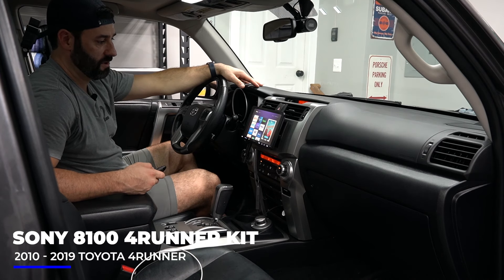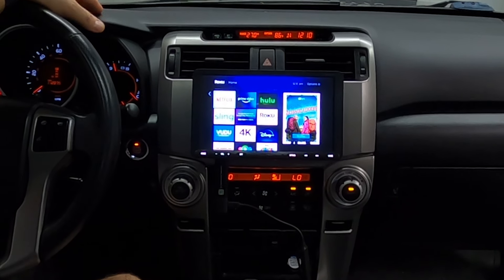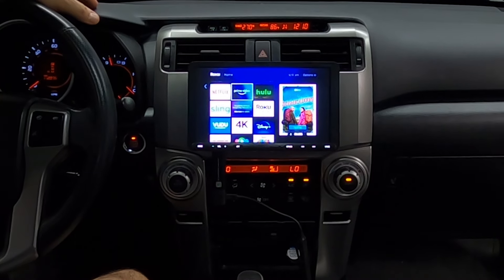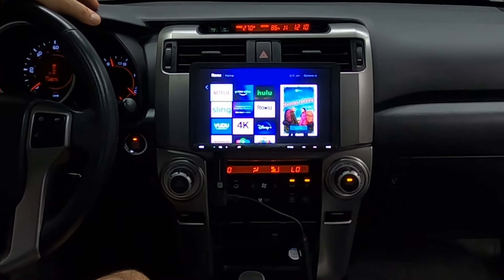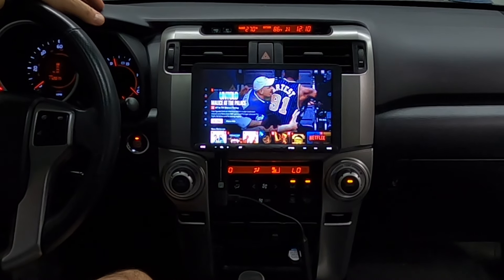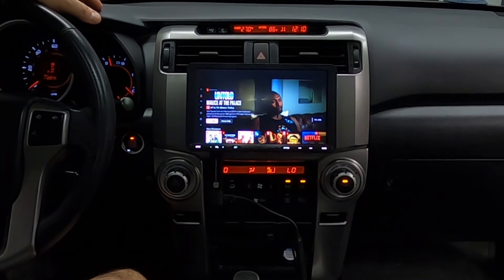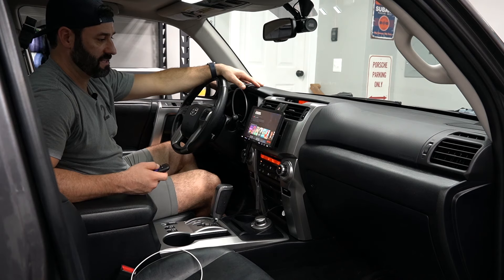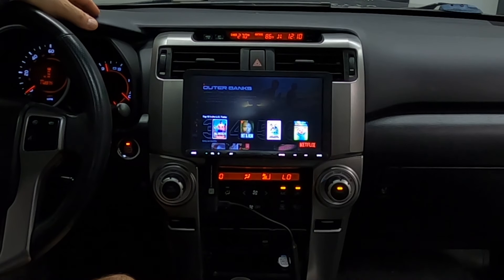Right here in your Toyota 4Runner — or if you buy one with a Tacoma bundle or a Tundra bundle — you've got your entire Roku lineup. Just for fun, let's go into Netflix. Here we are. We've got the entire Netflix lineup, anything you could possibly think of that you want to watch.